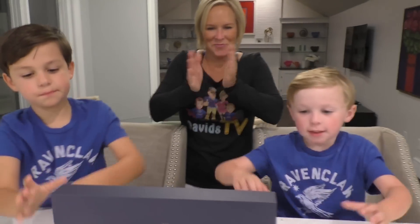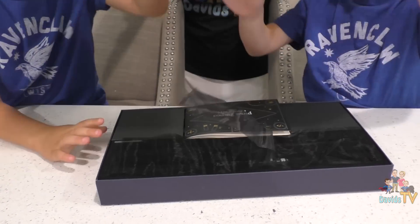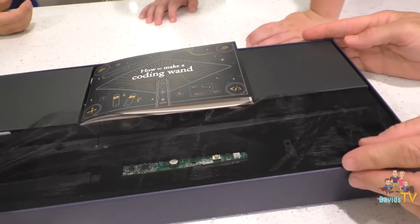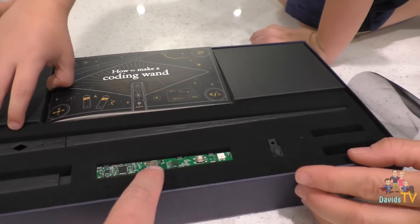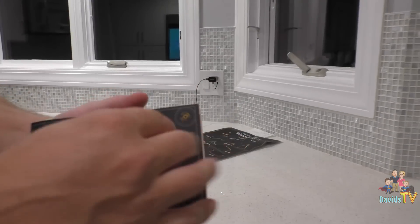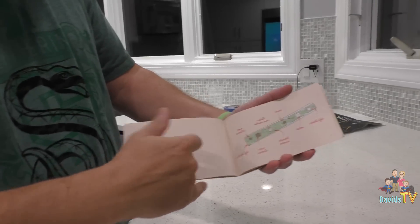Alright, let's show them what's in the box. Look at that! Look how beautiful it is — it's fancy! It's a great presentation. That's a circuit board, or PCB for printed circuit board. And this is the book if you don't know how to build it — 'How to Make a Coding Wand' — it tells you about all the parts and how to assemble your wand.